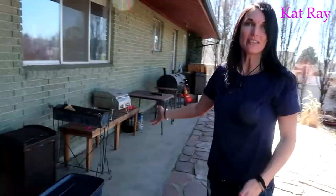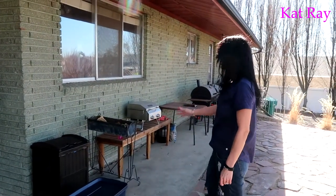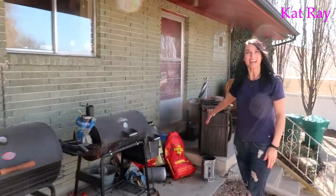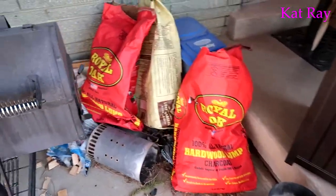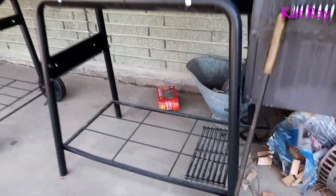This is the area where Josh does all of his grilling, but we've got all this stuff that doesn't need to be here. Look at that — that is just a big pile of wood chips and charcoal and all sorts of grilling supplies, so we've got to clean this thing up.